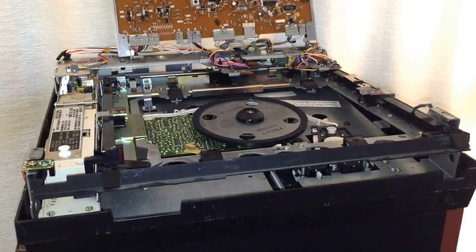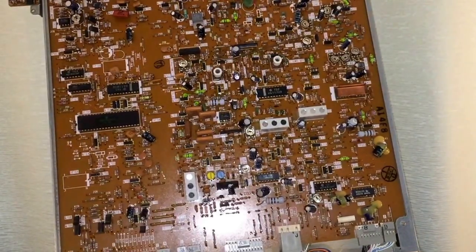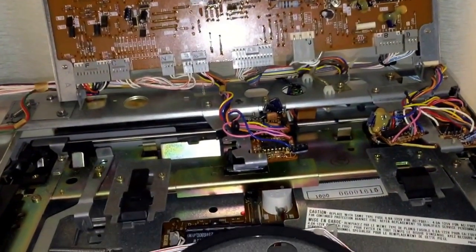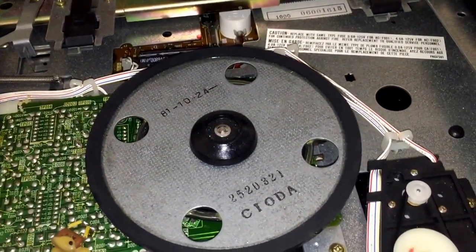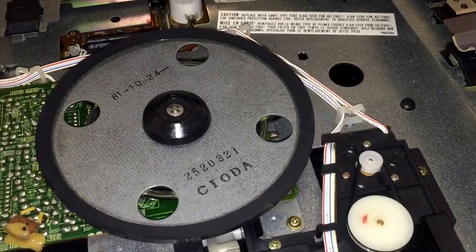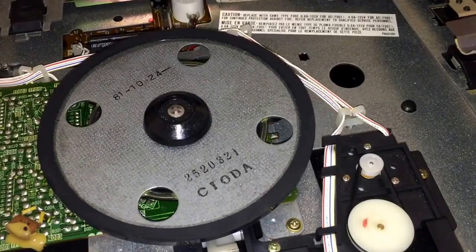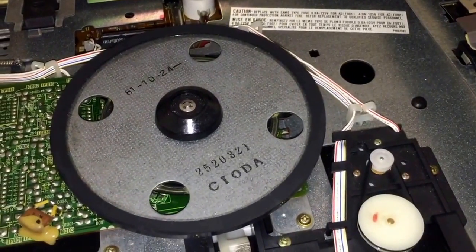Let me show you the three things you'll need to get this unit running again if you've found one. After you've lifted up the main circuit board revealing the inside of the unit, you'll see a very clean inside — hopefully just as you see here. The stylus is actually one of the three things you're going to need to get one of these working again.